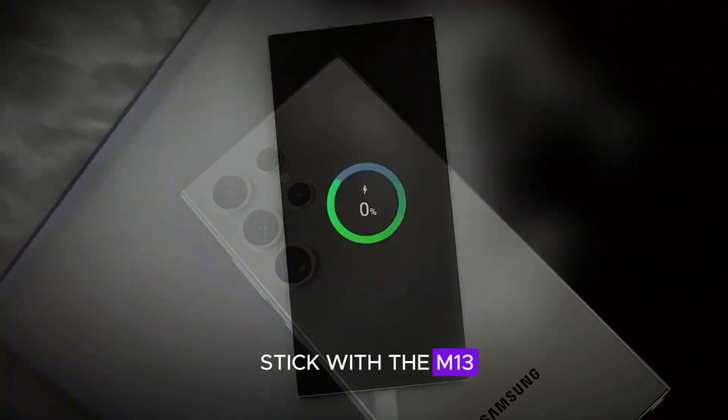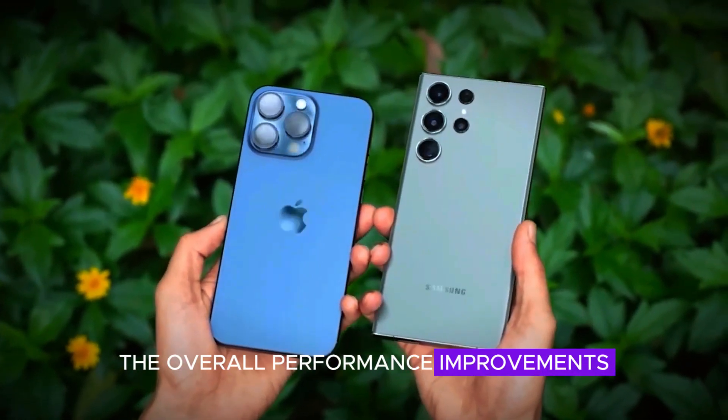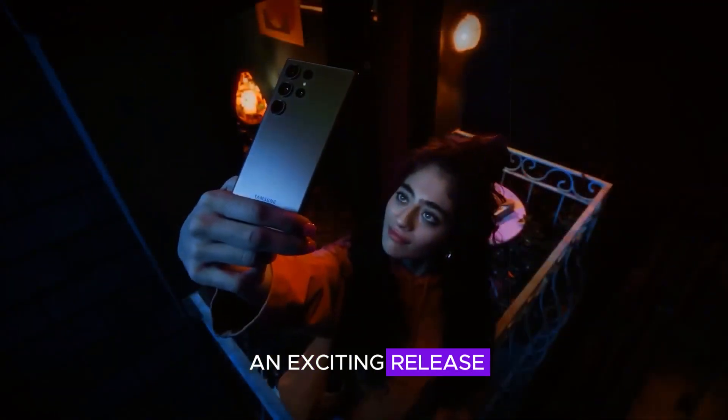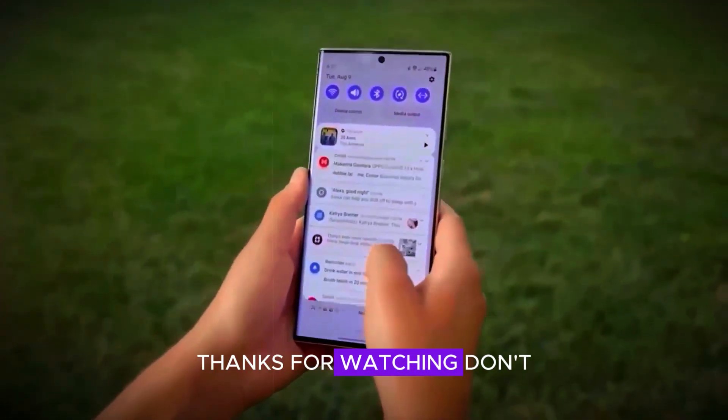While the decision to stick with the M13 display panel might be a cost-saving measure, the overall performance improvements and new features make the S25 series an exciting release. Keep an eye on future developments, especially regarding the potential reintroduction of Exynos. Thanks for watching.